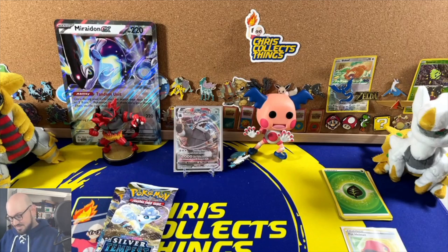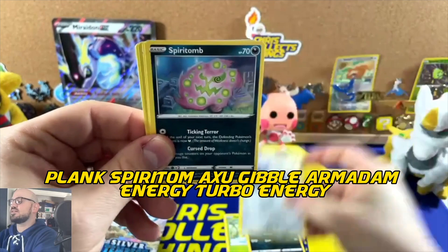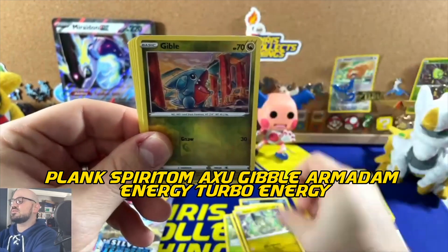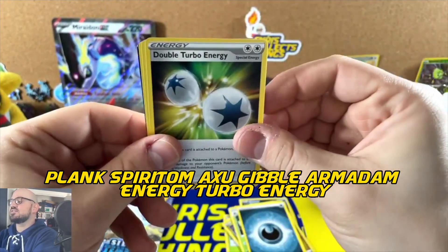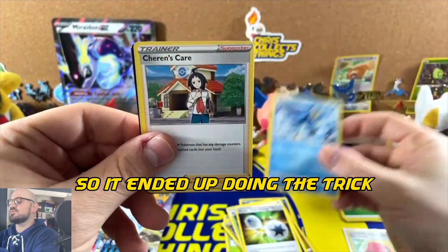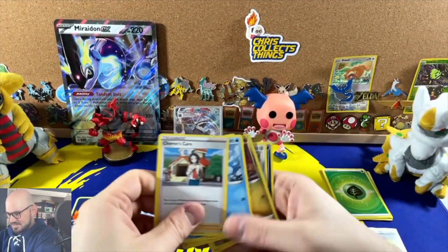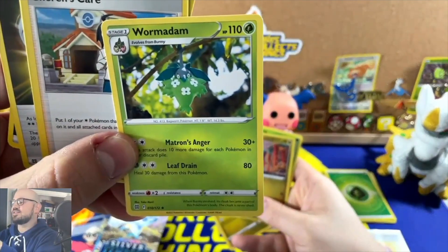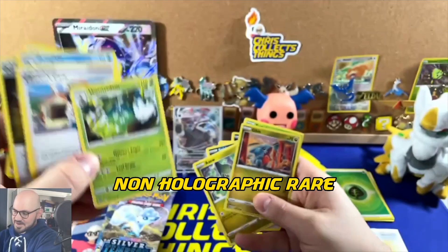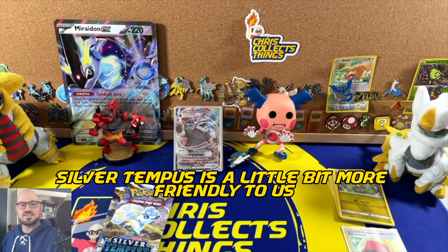I was looking for something a little spicier — maybe a trainer gallery — but we can't complain. Second Brilliant Stars pack: Turtwig, Sneasel, Plank, Spiritomb, Axew, Gible as the reverse holo, and Walrein as the non-holographic rare. Completely missed that. Not two exciting pulls there — hopefully Silver Tempest is a little more friendly to us.